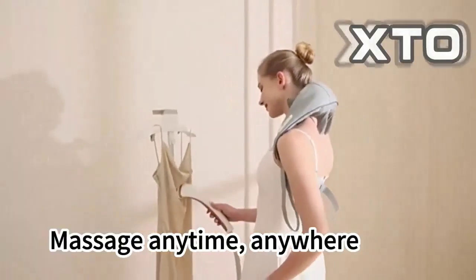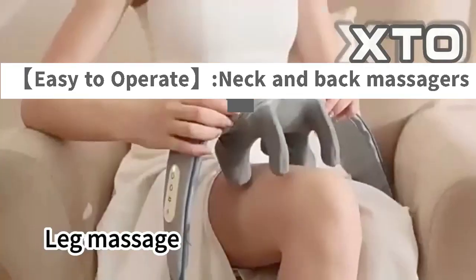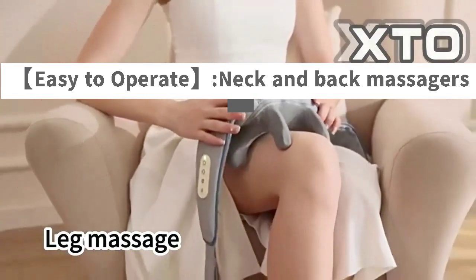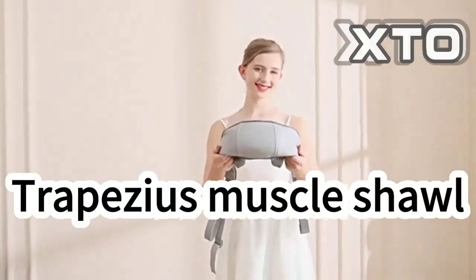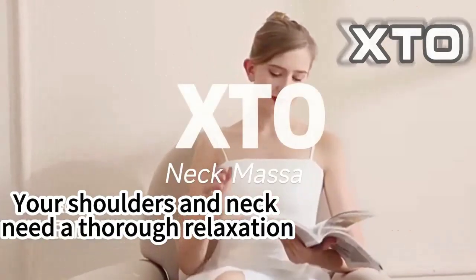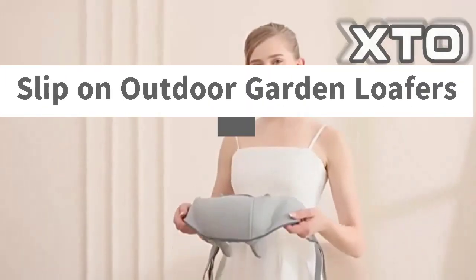The 5D Super Large Massage Head of this neck and shoulder massager offers a wide range of hot compresses using NTC intelligent temperature control technology, with an adjustable temperature of 42 to 48 degrees Celsius.